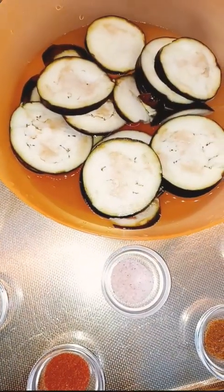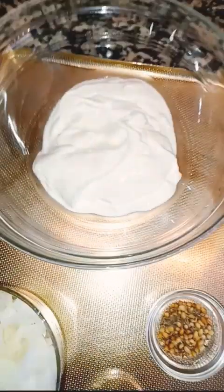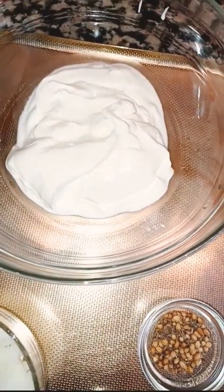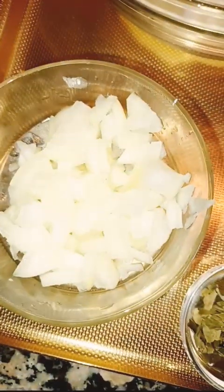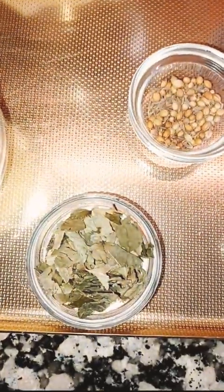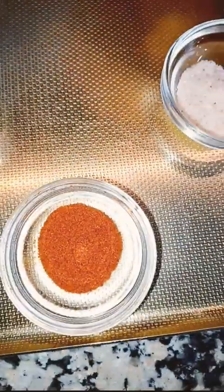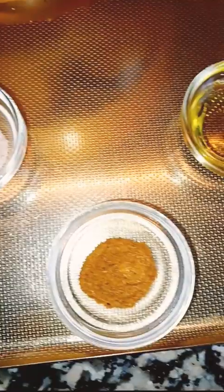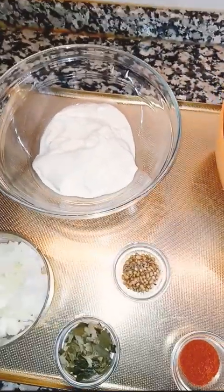For this recipe, we need eggplants — I cut them into slices and soak them in water. I have also taken three tablespoons of full yogurt, chopped onions, dry curry leaves, coriander and cumin seeds, chili powder, salt, chaat masala, and olive oil.